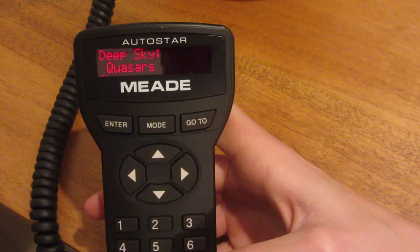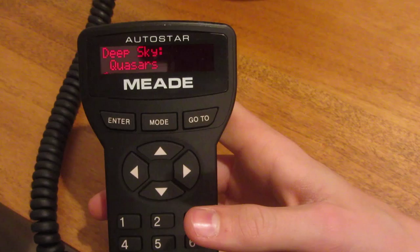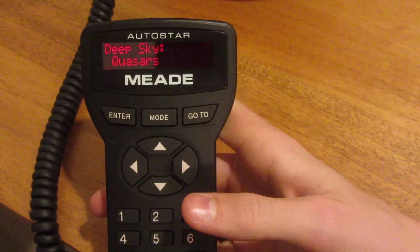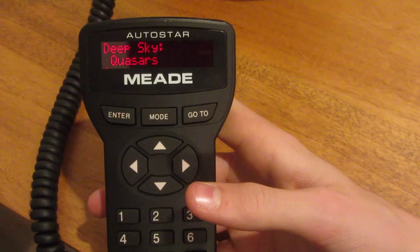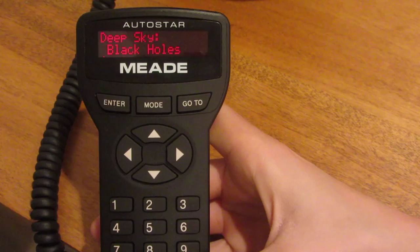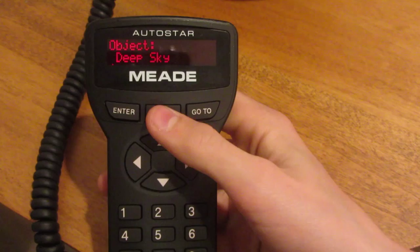I also see it as useful for a beginner who wants to get into astronomy but doesn't want to memorize everything right away. This actually does help you learn where stuff is, because you'll look through it with this. And it can even find black holes, although you won't be seeing any with this telescope. Overall, it can find a lot.